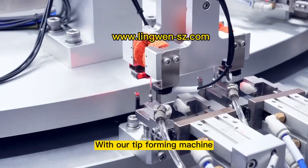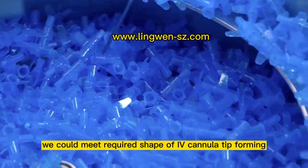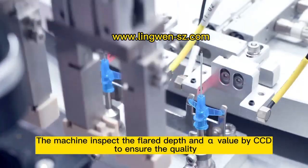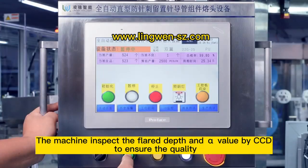With our performing machine, we can achieve the required shape of highway camera. The machine restricts the cleared depth and upper value by CPG to ensure the quality.